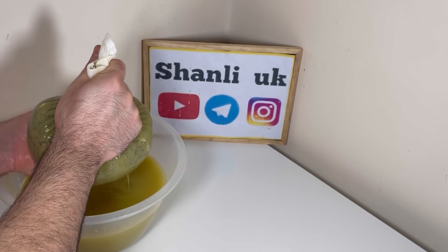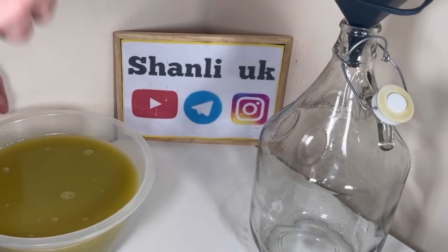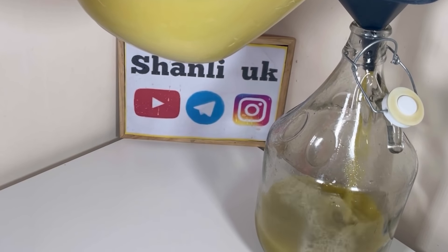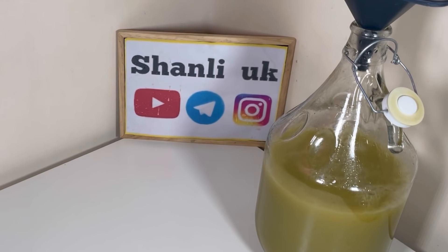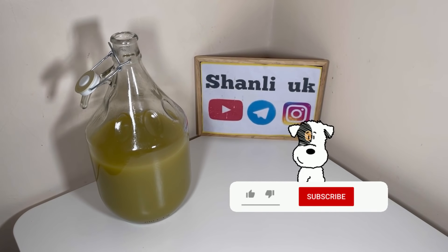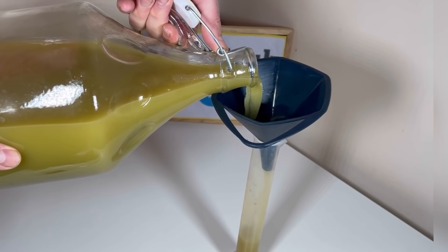زمانی که اینو داخل توری ریختید، نم نم و کم کم باهاش بازی کنید که کاملاً هر آبی که داخل توفاله‌هاست خارج بشه. بعد از اون، اونو باید برگردونید داخل همون ظرفی که داشتید. ظرف رو کاملاً بشورید و بذارید خشک بشه. آب زیادی نباید داخلش باشه که شرابت تپل بشه. شاید سؤال باشه که بعد از دو هفته آیا تخمیرمون تموم شده؟ آیا کل شیرینی به الکل تبدیل شده؟